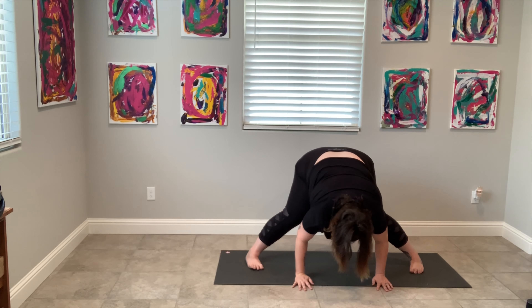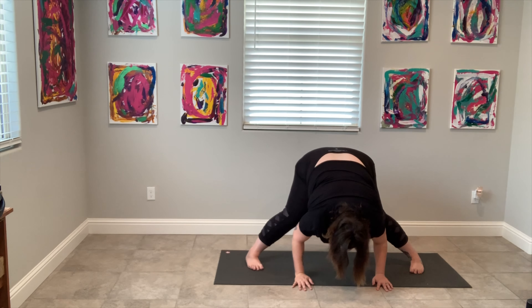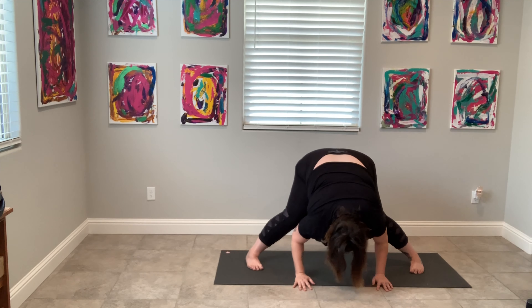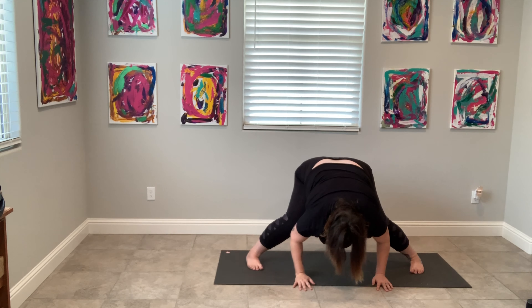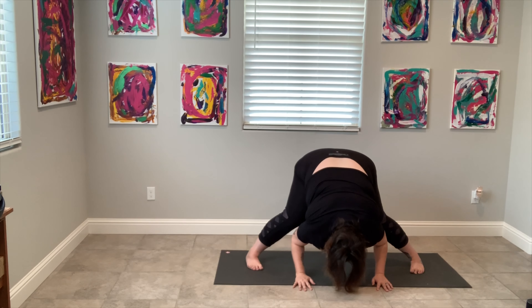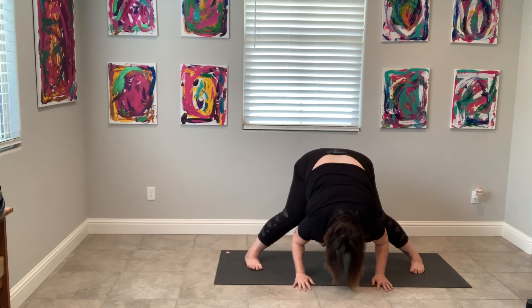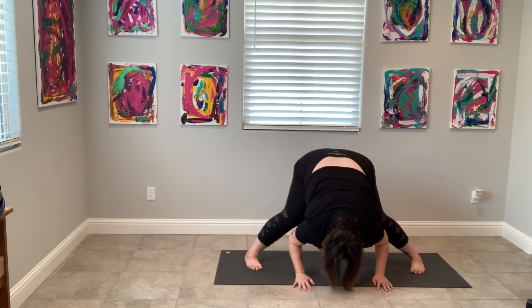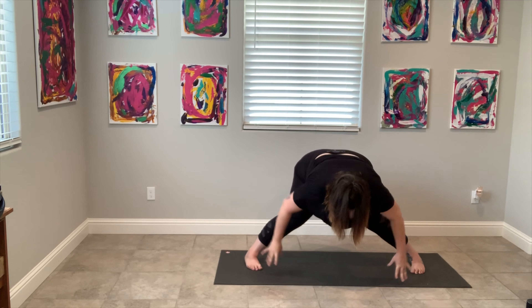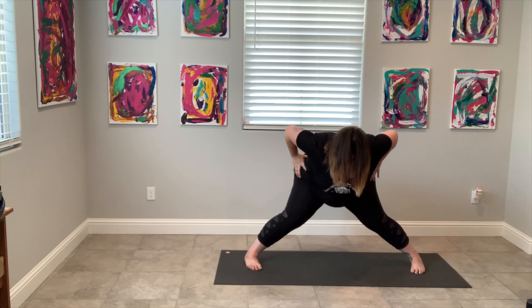Now let's find a bit of a flow. Exhale. Inhale. Exhale. Inhale. However you want to flow. Let's hold this last one for an extra second — still really tight. Come over to the side and let's go into child's or hero's pose, whatever's comfortable for you.